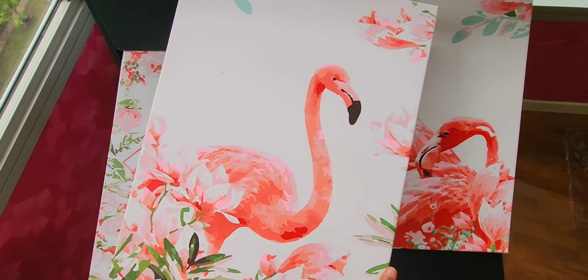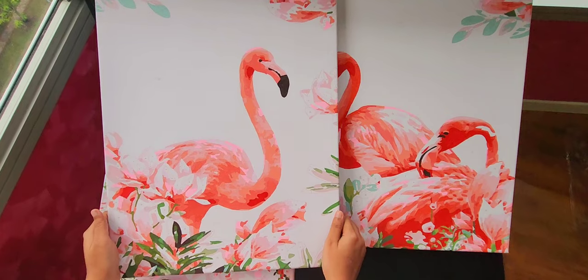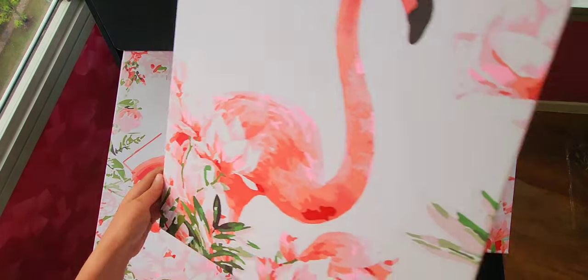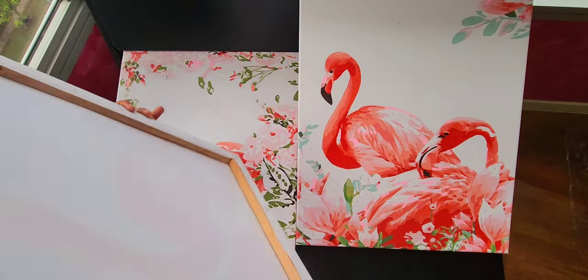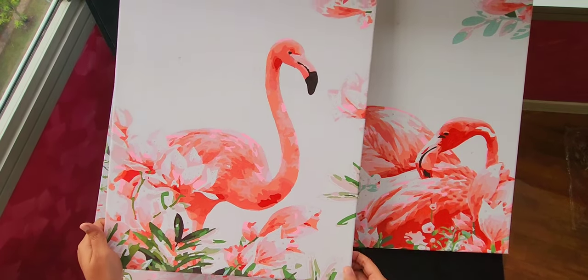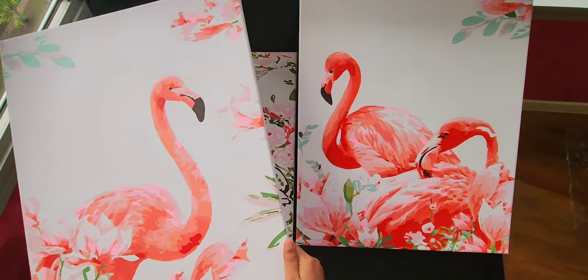My earlier paintings didn't really have frames and it was okay — we did frame them ourselves — but if you are looking for something easy to hang up, you can order them with a frame. The difference is you get cheaper frames, which aren't that great, but it's easy to hang directly as soon as you're done.